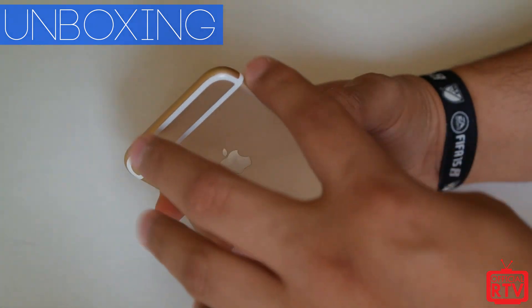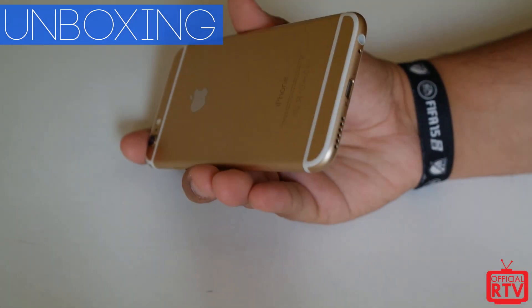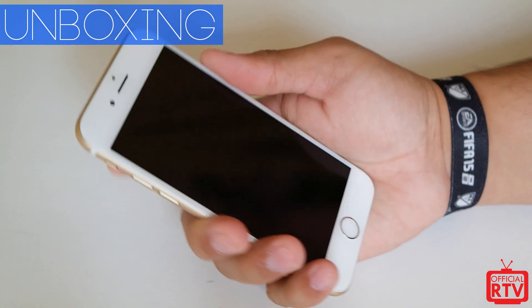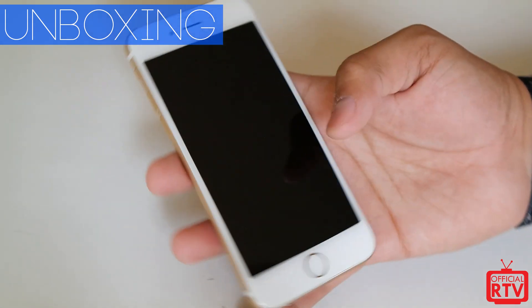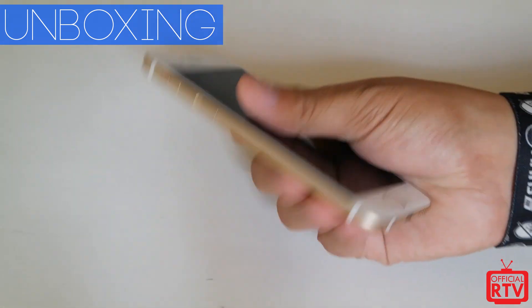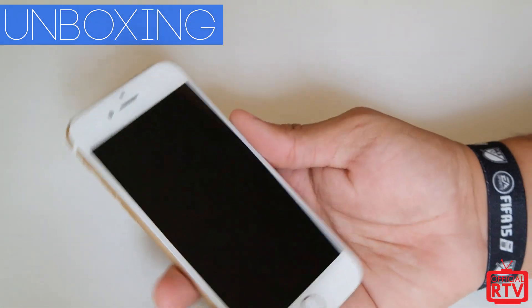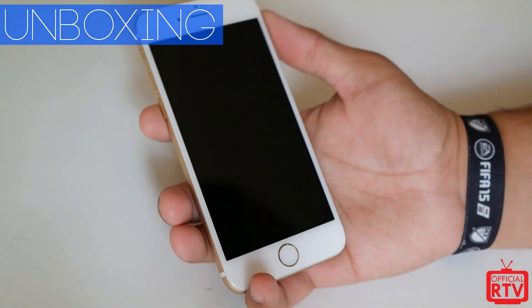It actually feels pretty damn nice in the hand — not going to lie. It is very slippery. It's kind of done away with the cornered edges that were on the 5 and the 5S. It's reminiscent of the iPhone 1, the original iPhone, with its curved edges. It's a little bit easier to hold in the hand, but in a slimmer and lighter profile it's definitely a bit trickier. A case will definitely be worth it for this. We're going to take a look in another video at the hardware and explain why the white lines are here and why they went with this design.